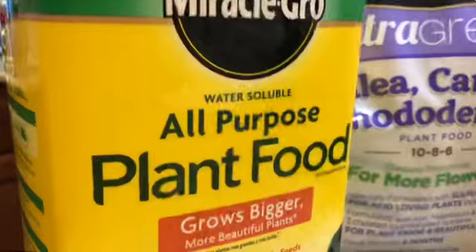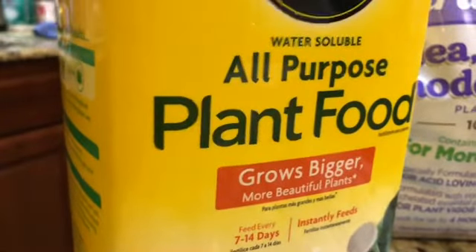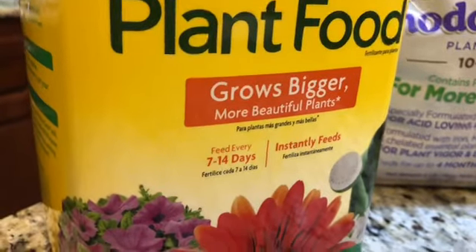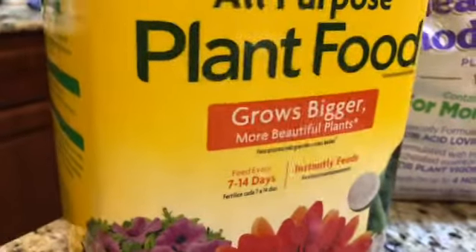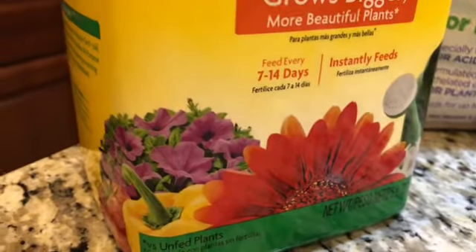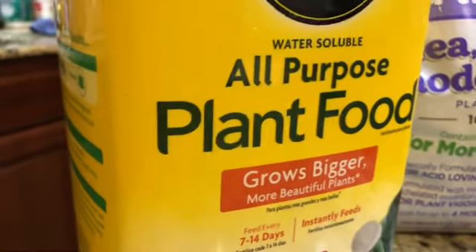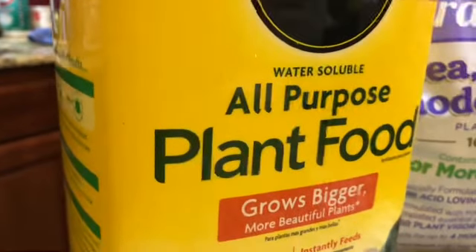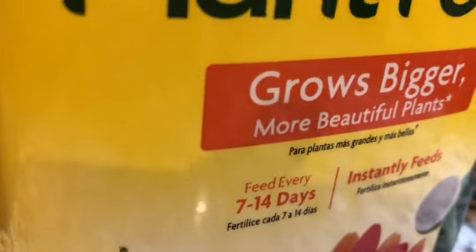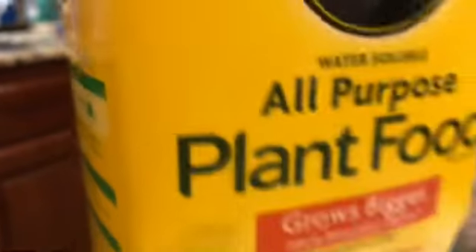Đầu tiên, đây là phân Miracle-Gro dùng cho tất cả loại rau, cỏ và hoa. Cái loại này thì rất là tốt. Mình có thể tưới nó trong vòng 2 tuần thì cây nở rất là nhiều và tốt. Có thể dùng để tưới cho những rau và cà, ớt. Nhưng Quỳnh Mai thì không có dùng phân này để tưới cho rau và cà, chỉ để tưới cho cây. Người ta đề là dùng every 7 đến 14 ngày. Cái này là loại phân tốt và có bảo đảm.